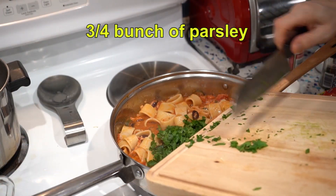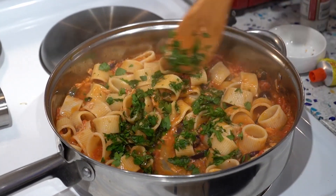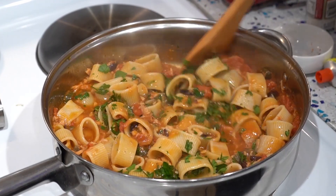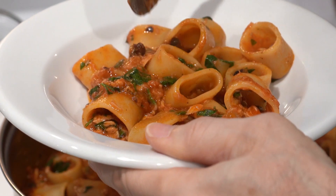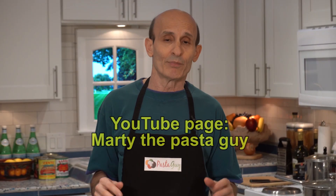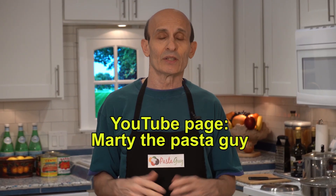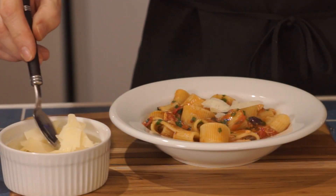Finally, we add our parsley — it gives it that little spike of green flavor and it looks beautiful. And now it's ready. I've tried a lot of different tuna pasta recipes, and you don't always have to use tomatoes — it's always good. But in my opinion, this really is the best. I like to use shaved Parmesan; I think it's a great addition and I think you will too. Check out my other stuff, and thanks for watching.